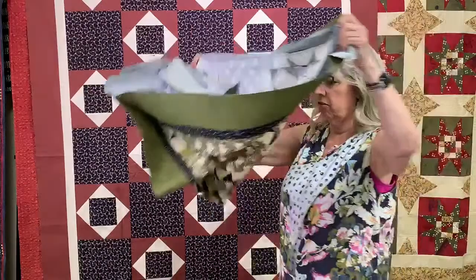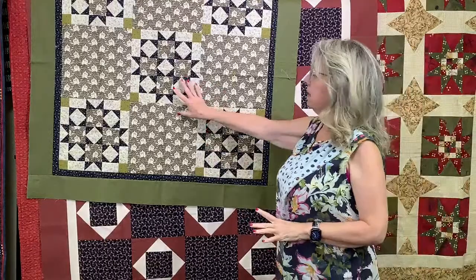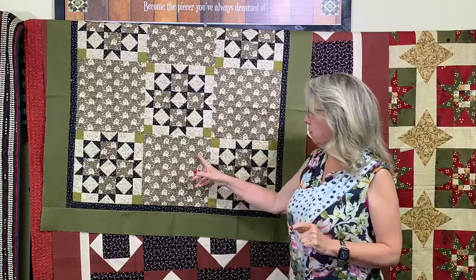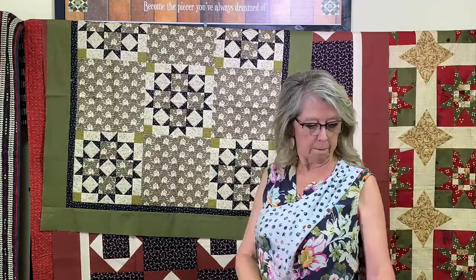These next two — this one you may have seen before showing the vintage fabrics. This is the Prairie Claw block — it's in the first book, called Prairie Claw. We've used two different greens: the fuzzy green and the stick green. We've used the dirt bud, the black stick, and the yellow fuzzy leaf for the background. Really pretty quilt.